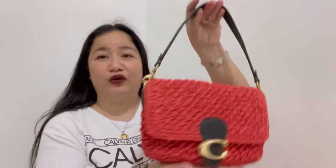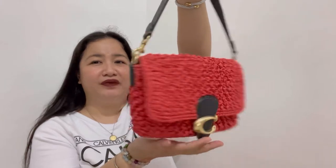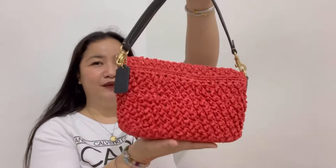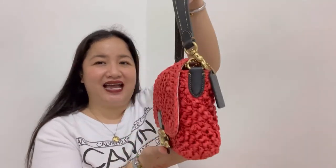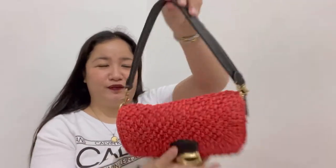Without further ado, this is the bag I'll be talking about. I want you to see the bag first — close up, front of the bag, side, back, side, front again, bottom, and then top of the bag.